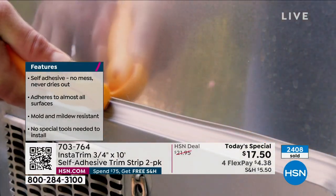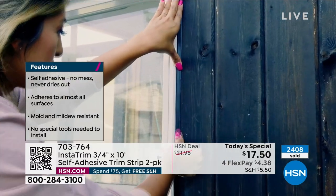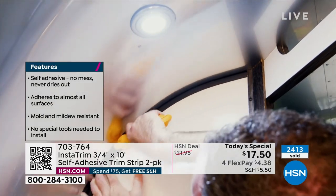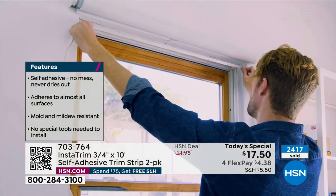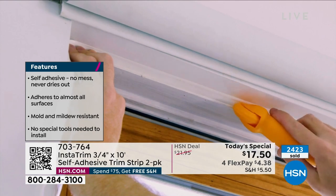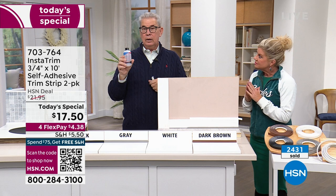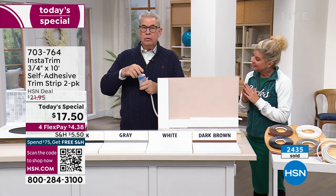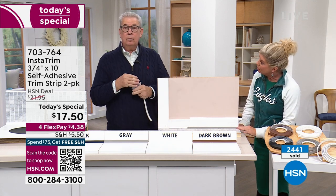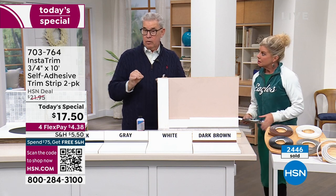Don't forget your travel trailer, motorhome, or boat. I've used it on a boat at the base where a panel comes down to the deck — water, mold, and mildew always got in there. I cleaned it really thoroughly, and that's key. I actually used pure acetone nail polish remover — just use a little on a rag, wipe it down, then apply your Instatrim. That makes sure it's nice and clean, because it's only going to stick as well as the surface is prepared.